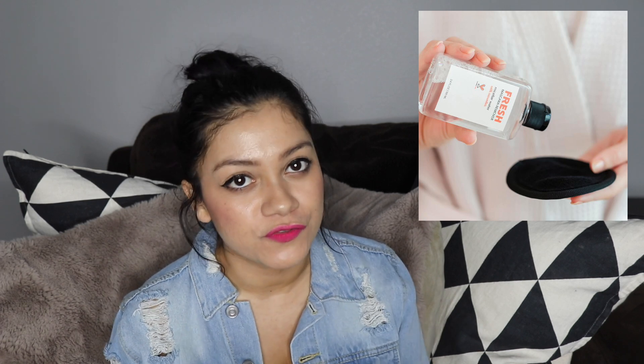I decided not to do a makeup product — even though technically it is a makeup remover — and chose micellar water instead. It's basically a cleansing water that helps you remove stubborn makeup and is very gentle for your skin. I actually prefer to use micellar water during the summer over an oil remover because in the summer our skin gets a little more oily, even if you have dry skin, so I prefer to switch over during that time. This felt like the perfect season to include it.